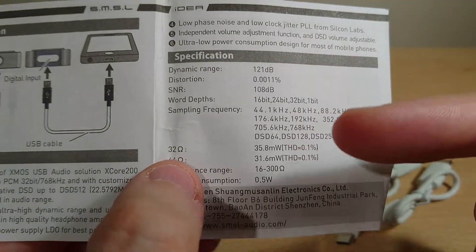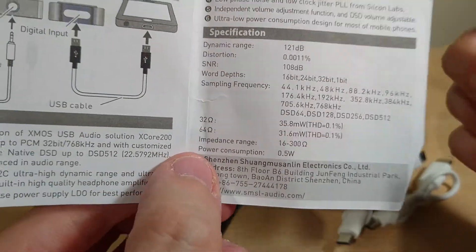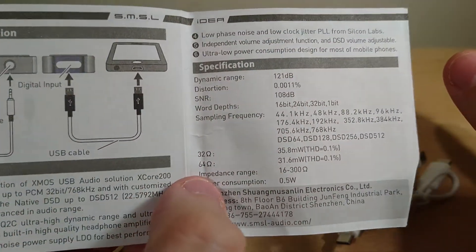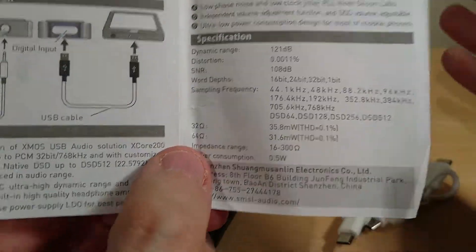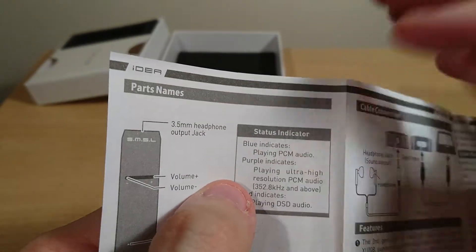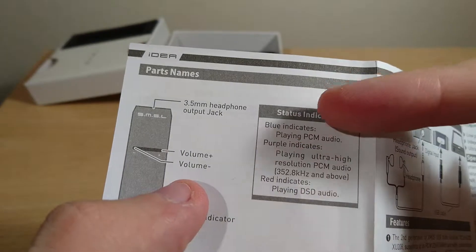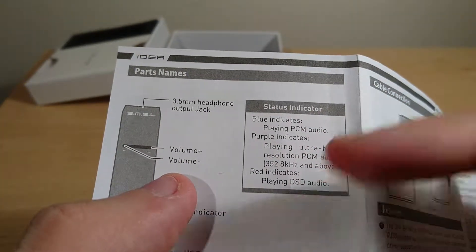One thing they don't state in the specs is the output impedance, which is only 0.4 ohms — really good for earphones. I'm surprised they don't advertise that. As for the LED indicator, it's blue most of the time during use, but can also show purple or red.